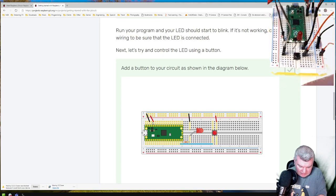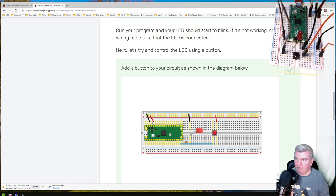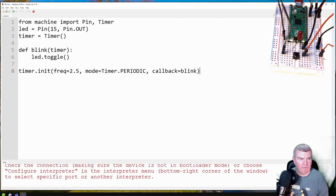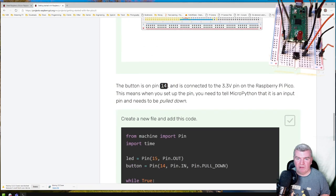That should be the button stuff, so if I plug this back in again — I did hear the ding happen. The run button has appeared back again, so it does seem to know what it's doing. We've added a button just like it said. The button is on pin 14 and it's connected to the 3V3 pin on the Raspberry Pi. This means that when you set the pin, you can tell MicroPython that it's an input and that this pin needs to be pulled down.